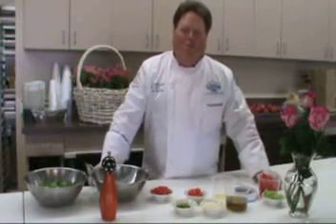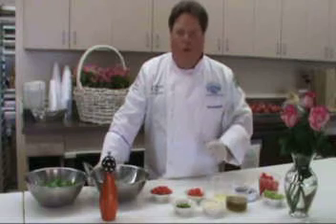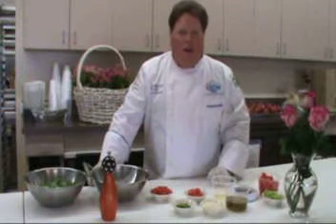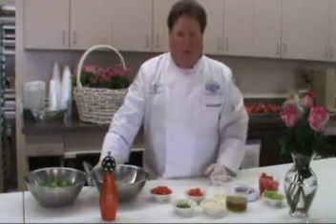Hi, Chef Pat Mitchell here with Benny Keith Foods. Today we're going to make a couple of different salads. We're going to utilize watermelon that's in season right now, and we're going to make with pretty much the same ingredients but two completely different salads.